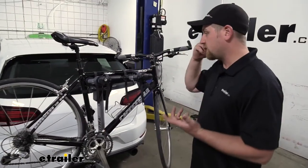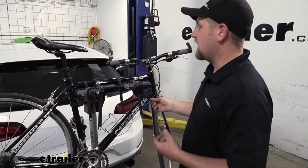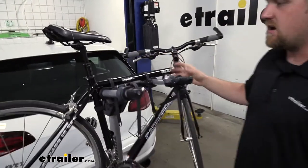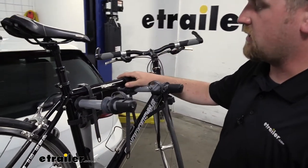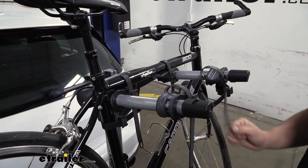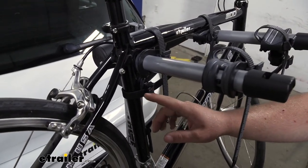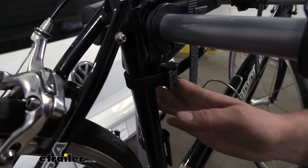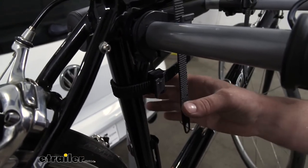One of the things I really like about this rack is how simple it's going to be to use — everything's integrated, really easy to get to, and straightforward. The rack holds your bike down in three spots: two straps along the top tube and a strap down here which acts as an anti-sway strap, helping prevent that side-to-side movement as we're going down the road so the bikes don't bang into each other.